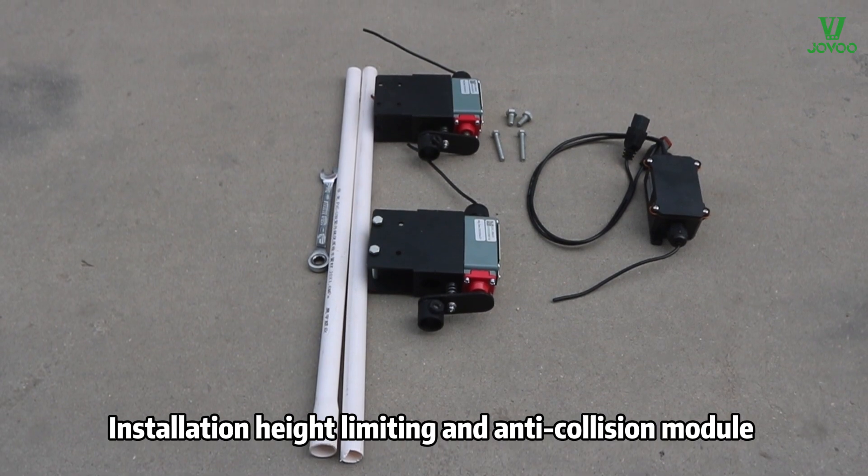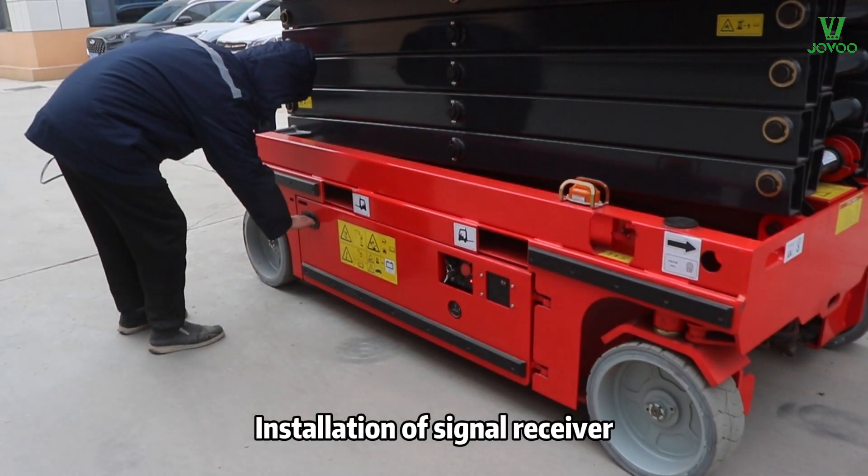Installation of the height limiting and anti-collision module, including installation of the signal receiver.